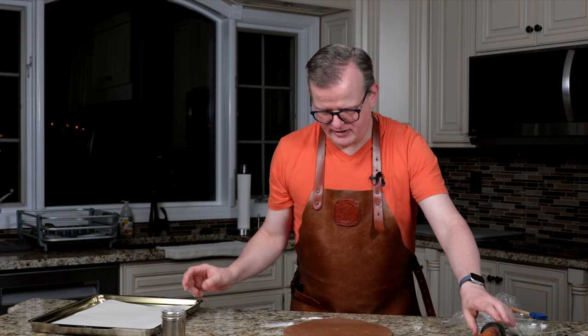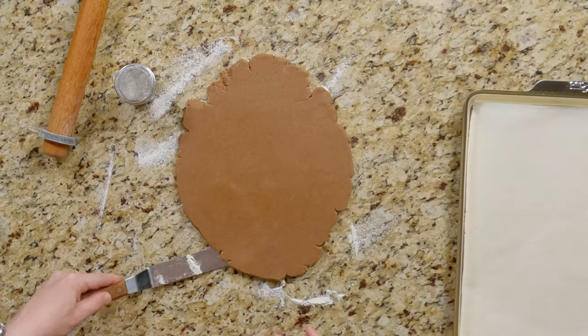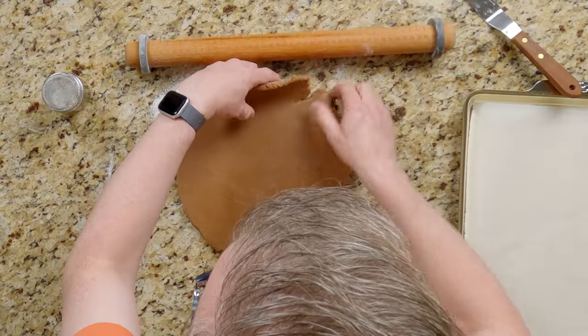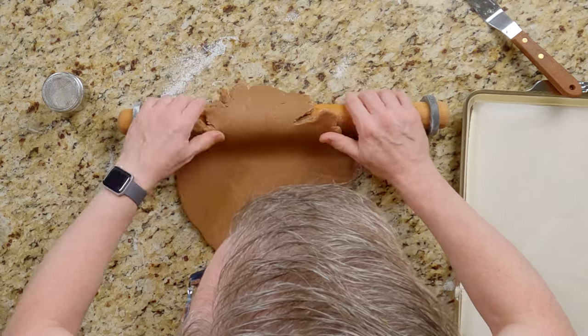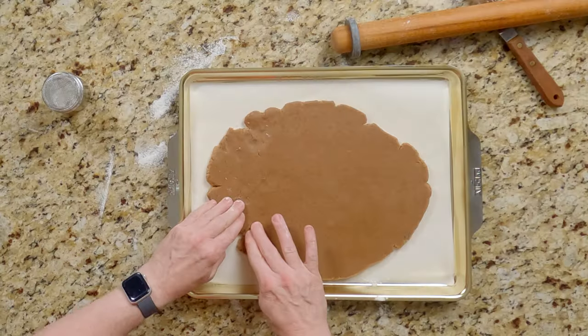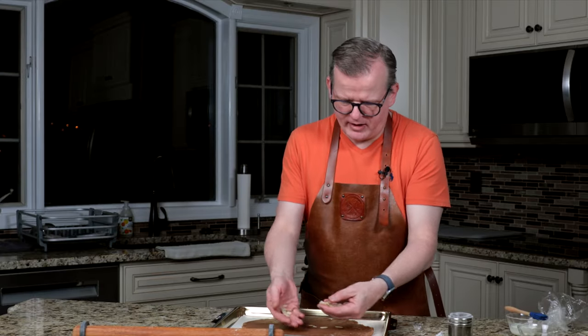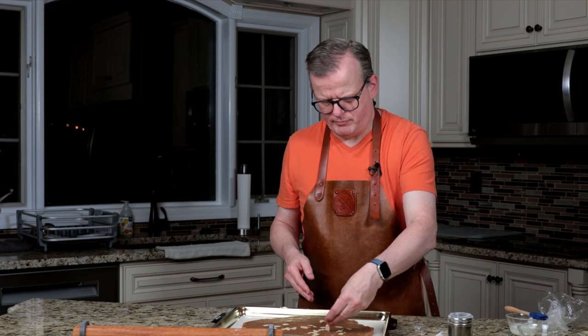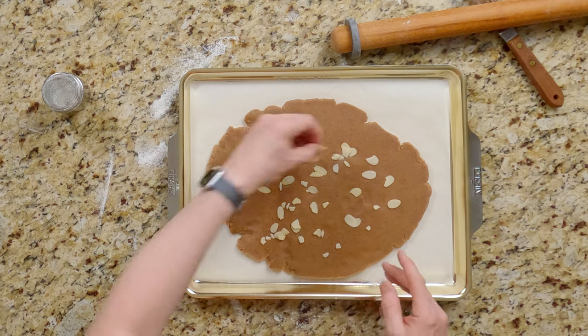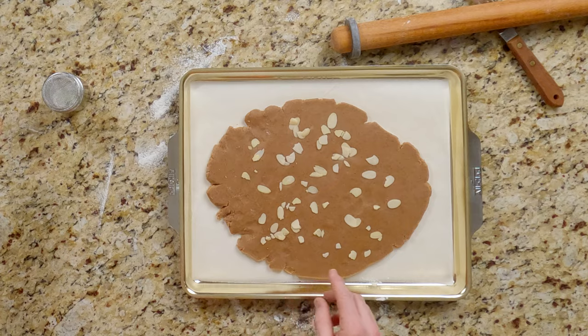Now I'm going to transfer it very carefully to my cookie sheet lined with parchment paper. It rolled out a little bit thicker than I thought, so not every part of the board was properly floured. I'm going to use an offset spatula with a little bit of flour on it to remove it from the counter. I'll use the rolling pin to move it over. I'm going to fix the little cracks, and now I'm going to put some almond slivers on here. You can use half almonds or almond pieces — anything you like. Just push them in a little bit so that they stick. I like a good amount of them on here, but this is completely up to you.